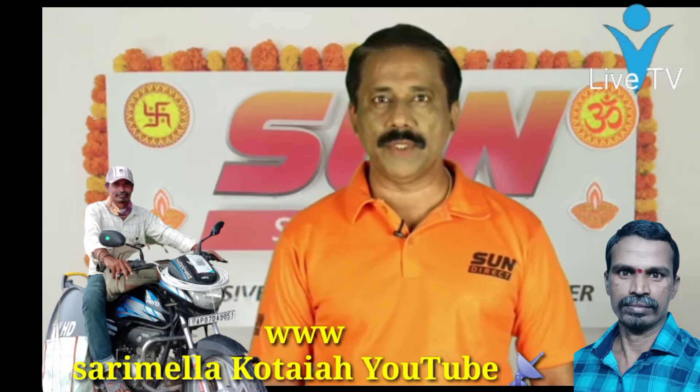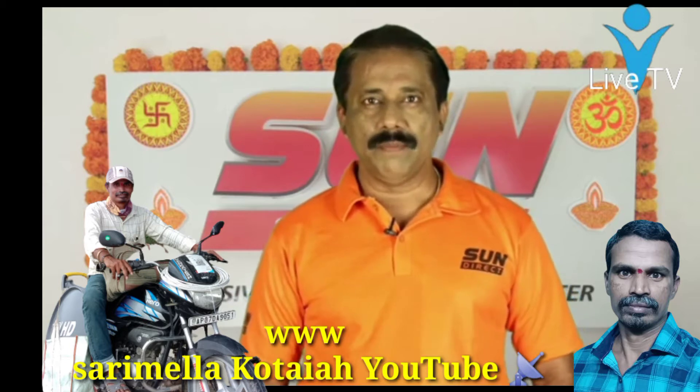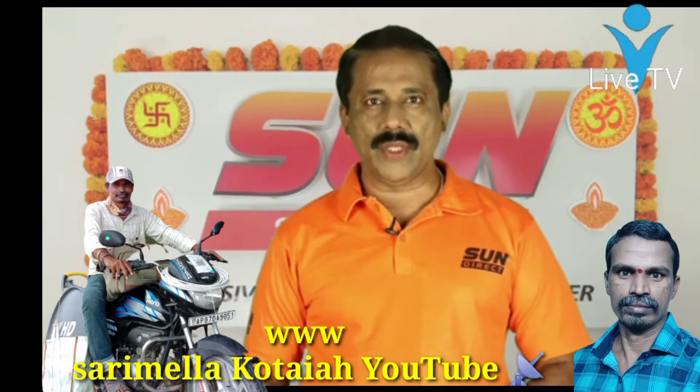Good morning all. My name is Chittuur Ramakrishna. I am doing our SunDirect service. Today, we are doing something related to SunDirect DTH and peak tracking.